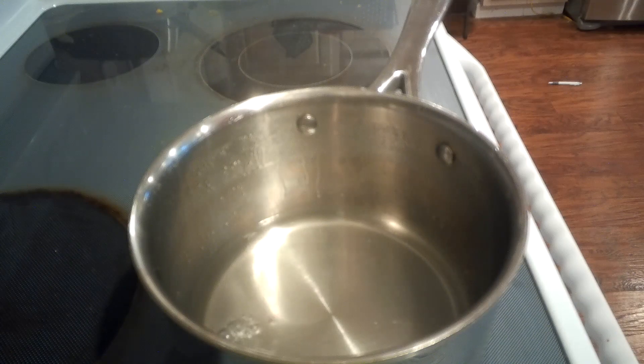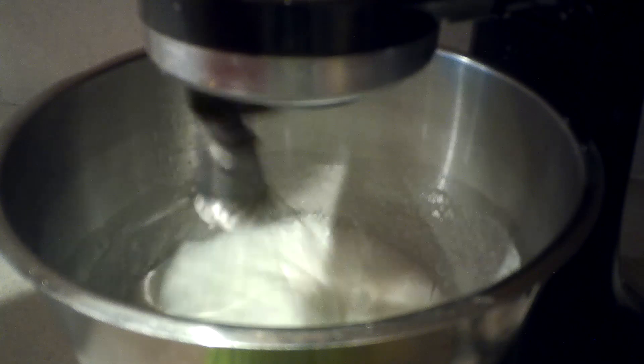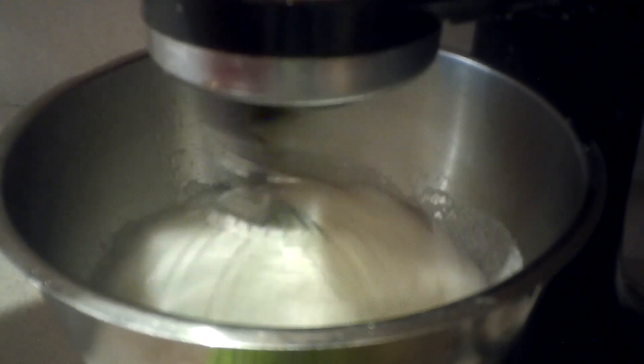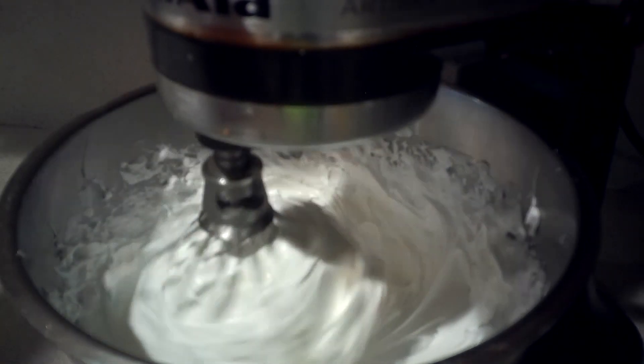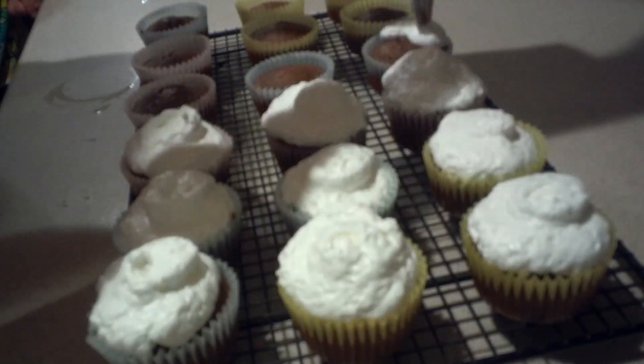After five minutes, remove it from the heat. Then place the bowl onto the stand mixer and beat it on high speed until it forms stiff peaks. Once it reaches stiff peaks, let it cool completely. Then once it's cooled, place it into a large plastic bag and pipe the frosting on top of the cooled cupcakes.